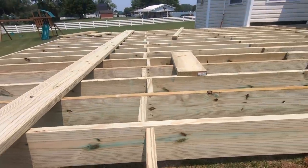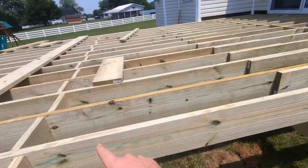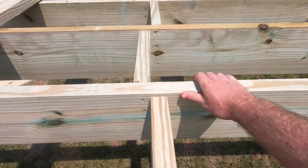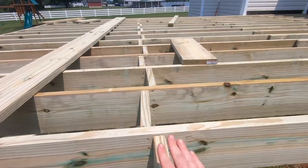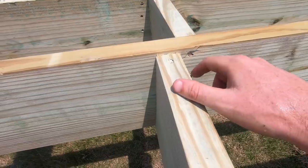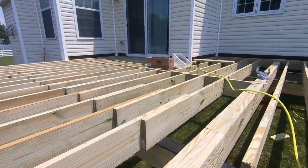Got all the blocking done over here. This is mid-span blocking — any span between beams that's over eight feet, our plans call for mid-span blocking. That's going to keep everything nice and tight and keep these from bowing out, which could put pressure on the decking and pop some of those fasteners. We leave these just a tiny bit low, about a quarter inch, so that when we go around and plane everything flat, these are not going to get in our way. A little trick there — helps you out, saves you a little bit of time.